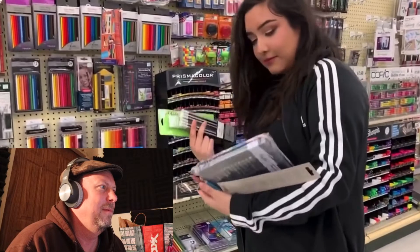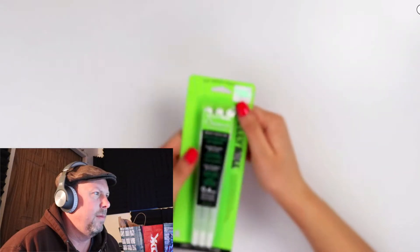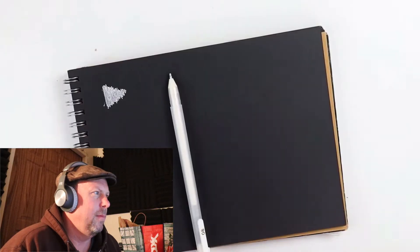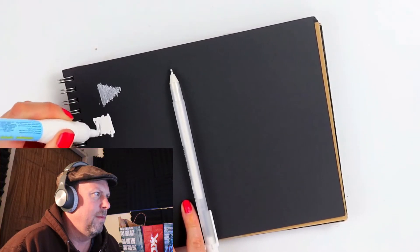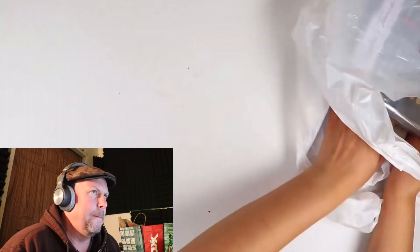Ray confirms she got colored pencils, then starts testing the supplies she blindly purchased. She does a 'swatchity swatchity' and right off the bat, one swatch is not looking good. She compares a Dollar Tree version — two for a dollar — and you can definitely tell the difference between the two pens. She opens more things, commenting, 'Oh God, what are these?' Seems like a lot of random supplies.